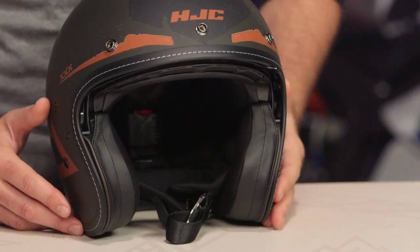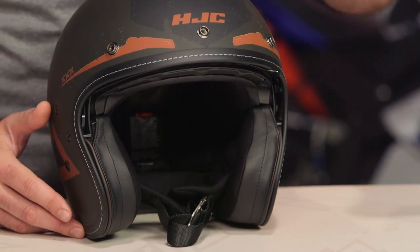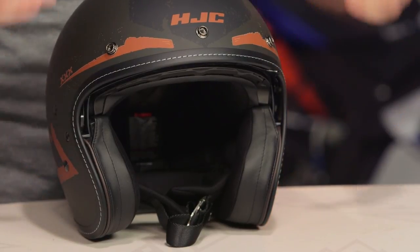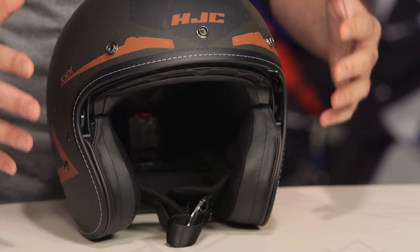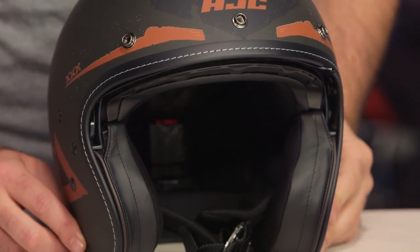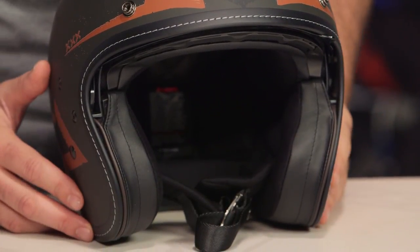This is going to be all the same features we talked about with the IS-5: three different shell sizes, DOT-rated, intermediate to neutral oval. What that means for you — a little bit longer front to back, narrowing the side of the head — is going to work for the majority of riders out there on the American market. When we threw this on the scale in a medium, it tips the scale at 2 pounds 10 ounces. If you want all the down and dirty facts on the IS-5, make sure you check out our detailed breakdown video where we take the inside of the helmet, rip it outside, and show you everything going on with this new lid from HJC.